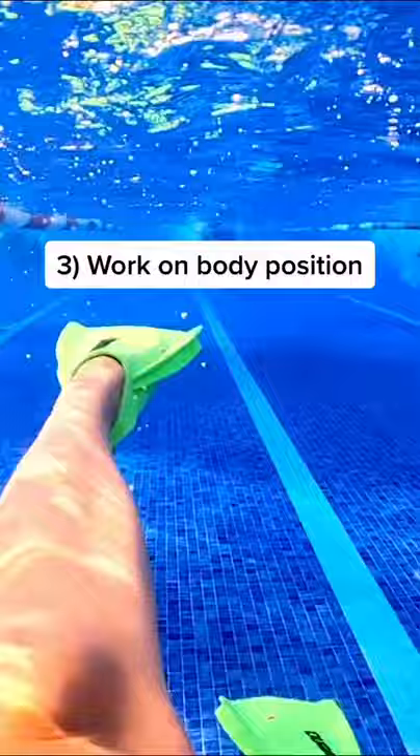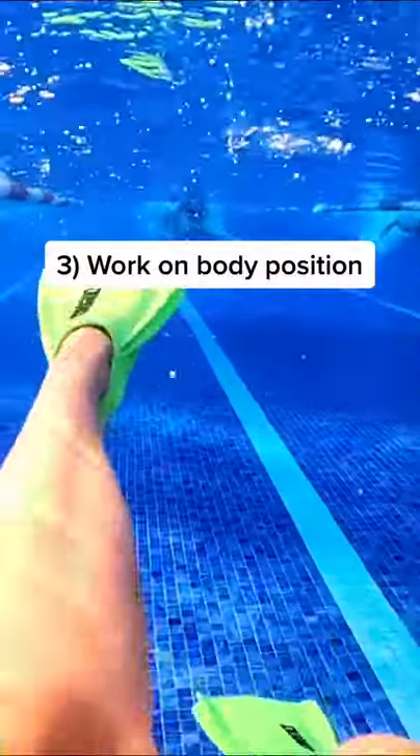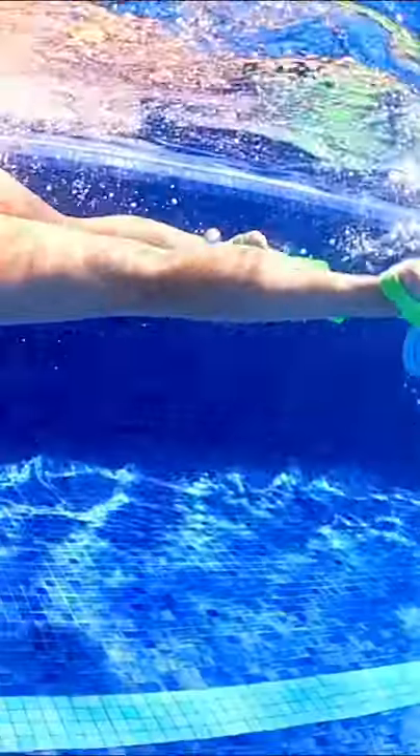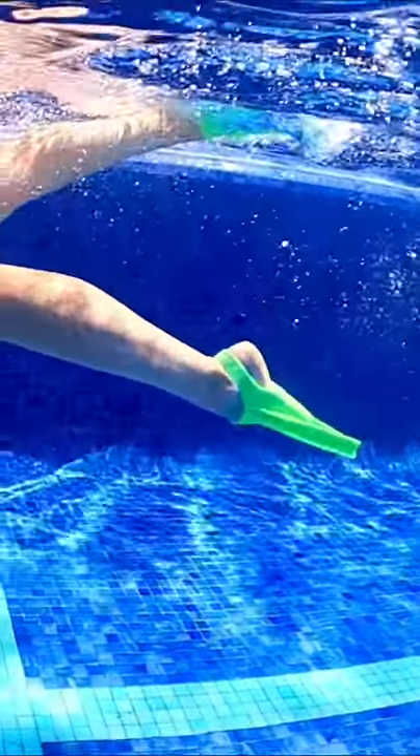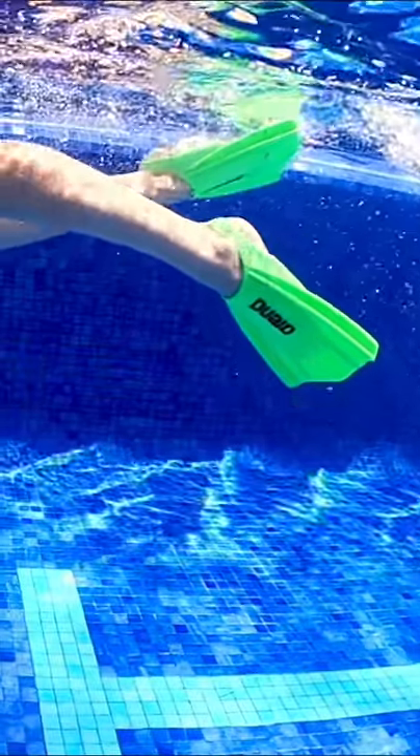Three, it helps you work on body position. Not only does wearing fins help your core and underwater dolphin kick, they can also help you maintain a higher elevation in the water and decrease drag.